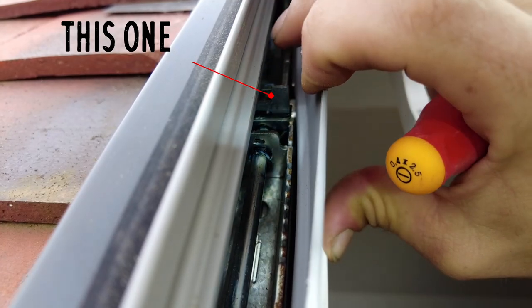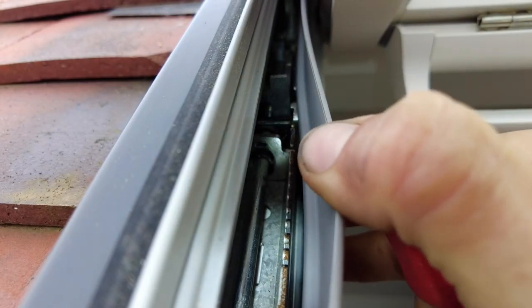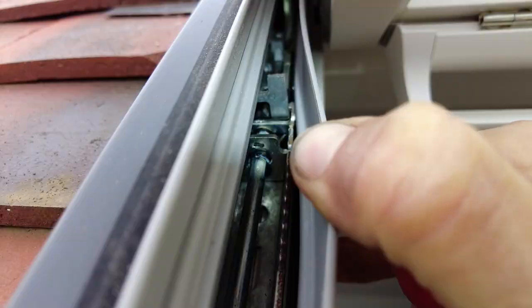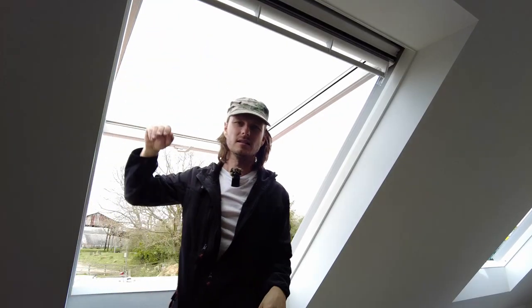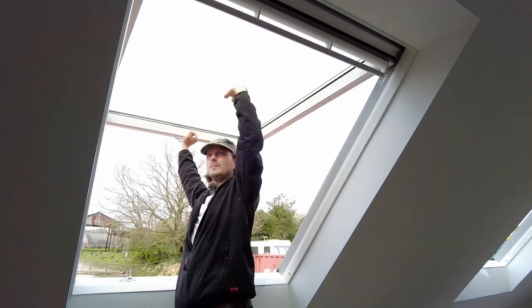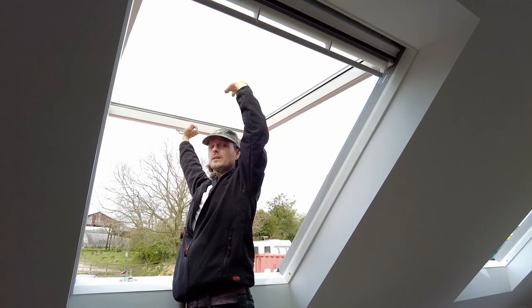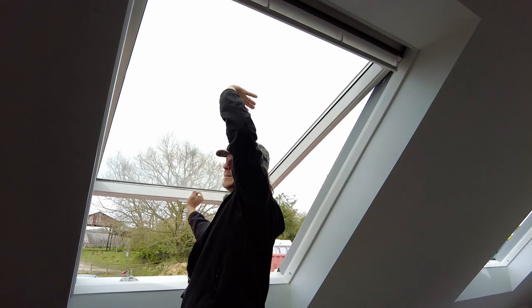If you can see it, this one here — you want to pull up, like that. You want to do the same on the other side. So they're both pulled up, the H sections, and you want to push all the way up, and that's where it clicks, and then your springs are released — and then it's really bloody heavy.